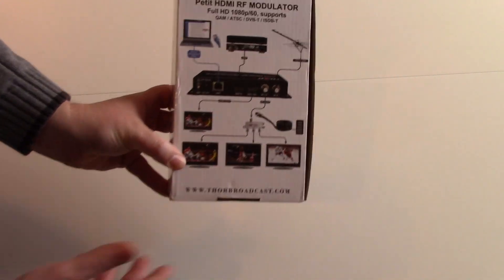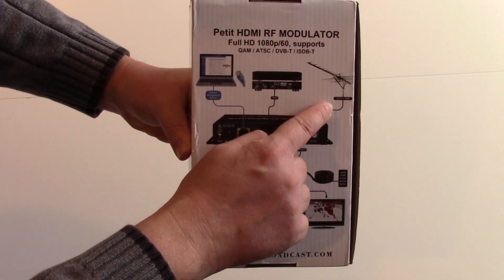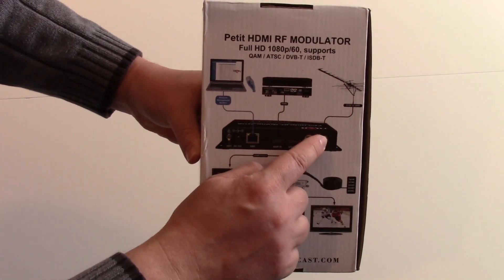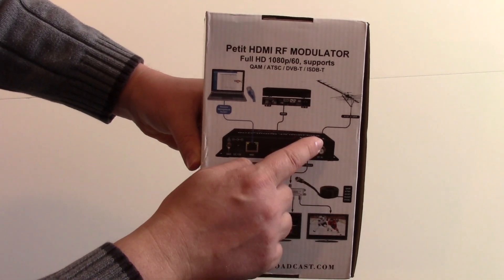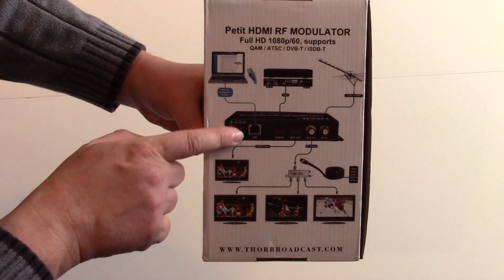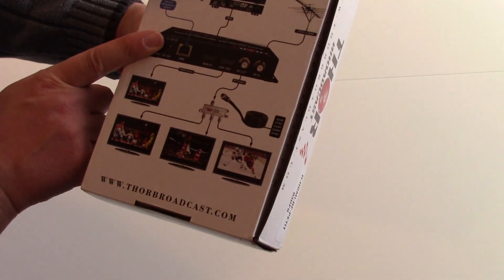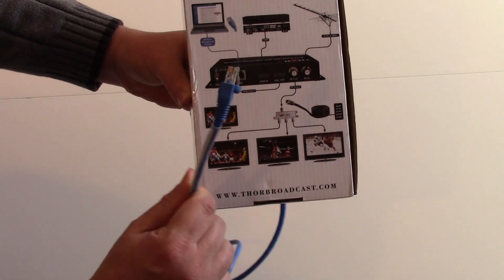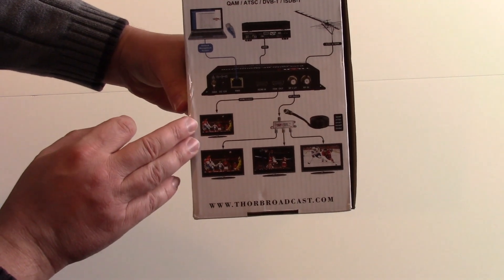This gives you a diagram of what happens. What I've done with my modulators before is combined it with my over-the-air antenna, and then I have my own personal channel — which could be a satellite receiver or any source I want to run through this thing. You configure it with a LAN connection, one of these standard computer network connections you plug into your router at home or at your office.